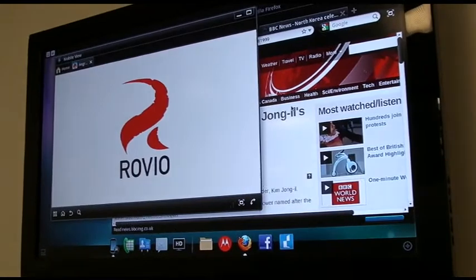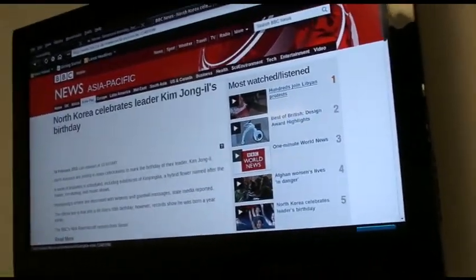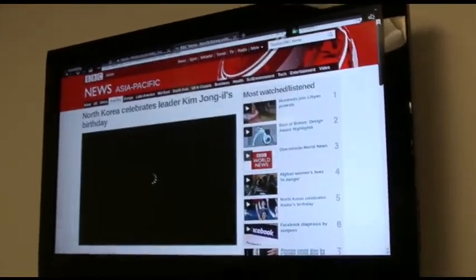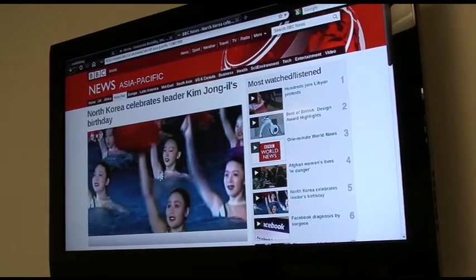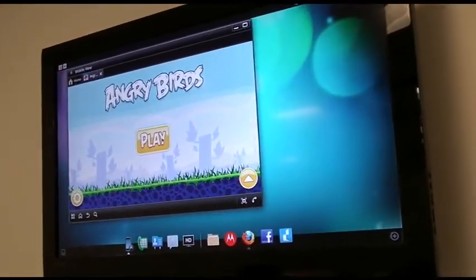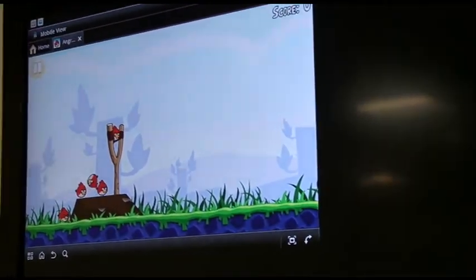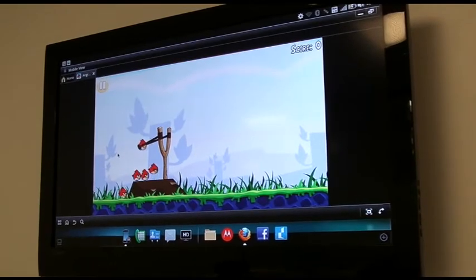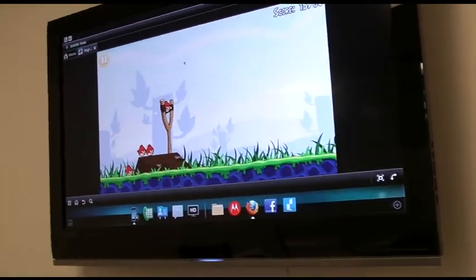The Kim Jong-il page is still exactly where I left it in the background as he continues to celebrate his birthday. And you can hear Angry Birds playing in the background. Let's click play — somebody managed to get three out of three. Of course, we can play Angry Birds full screen as well on our individual device. Not bad, huh? You can see that I'm a player as well.